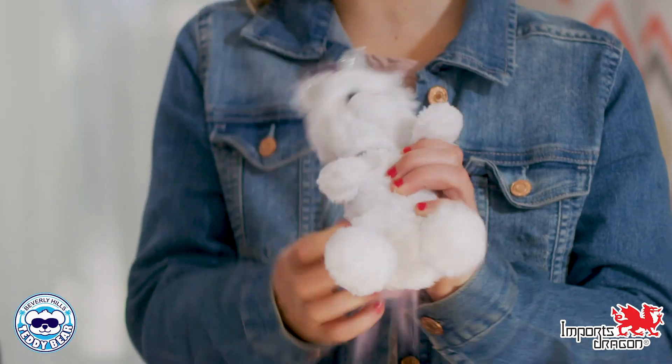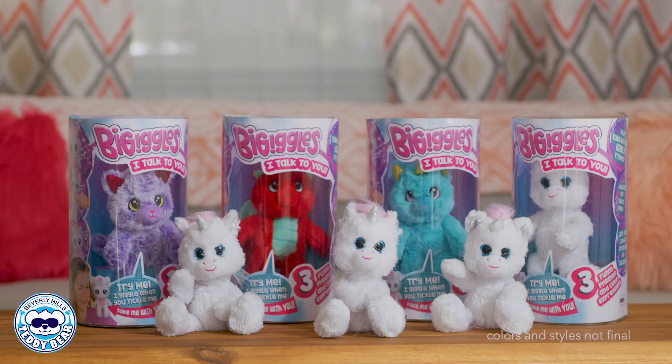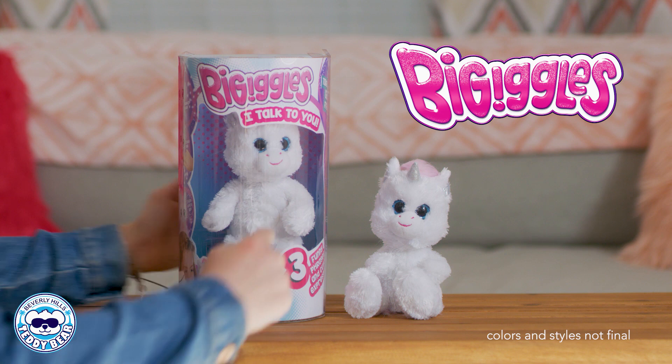The articulating arms allow you to hang your BeGiggles in the funniest places. Launching with four to five characters, colors and styles still being finalized.